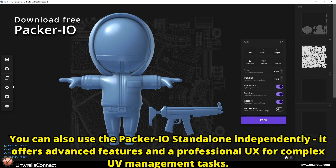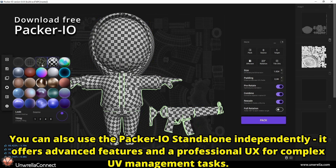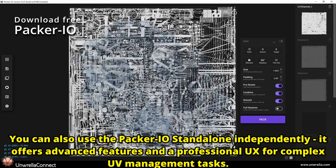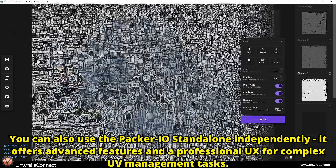You can also use the Packer I.O. standalone app independently. It offers advanced features and a professional UX for complex UV management tasks.